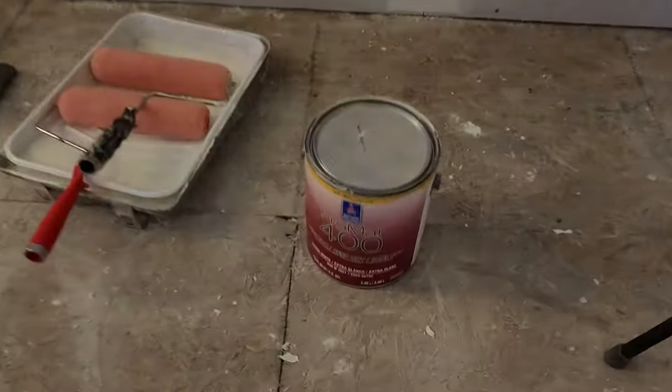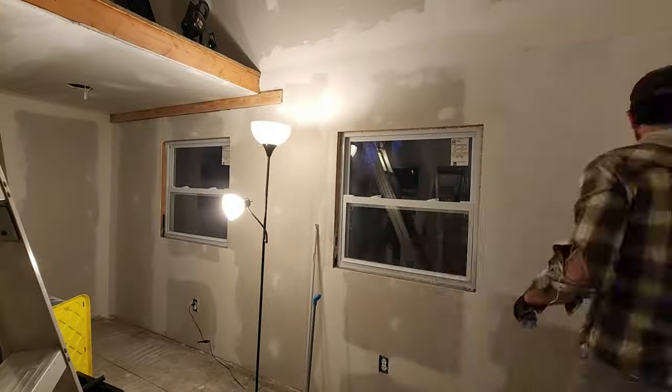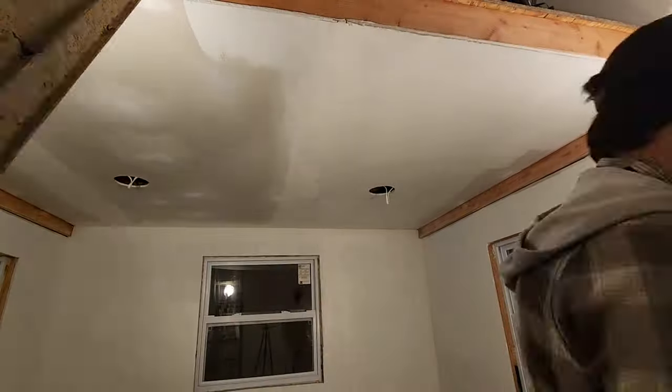Our next step was to start painting the walls and ceiling. We used Sherwin-Williams flat white for everything. It would have been better to use an eggshell paint on the walls, but we had this leftover can and only needed to buy one more to finish the job with a couple coats.